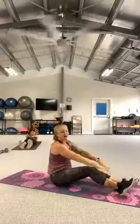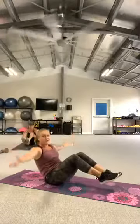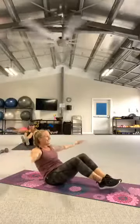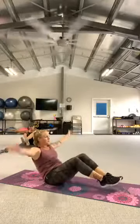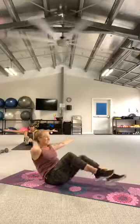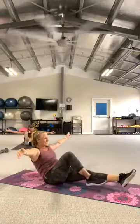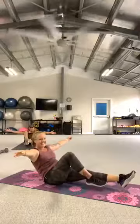Hold it all the way up at the top — lift those knees, lift the feet. Arms out wide, circling. Chest is lifted, eyes up. Reverse it. Hold it here. Extend the right leg, switch. Two more. Switch. And switch. Hold.